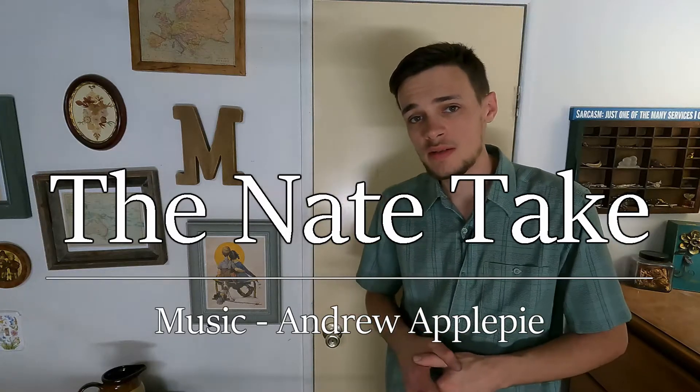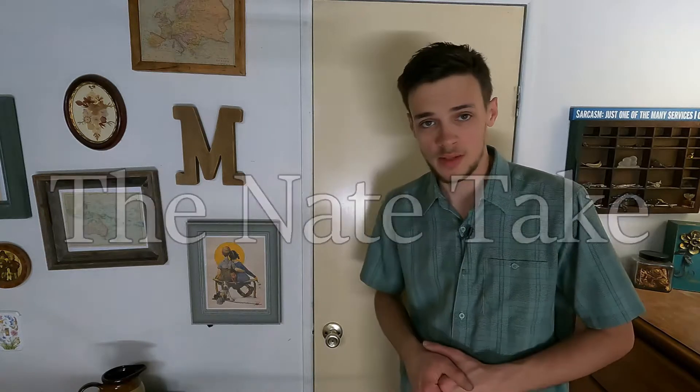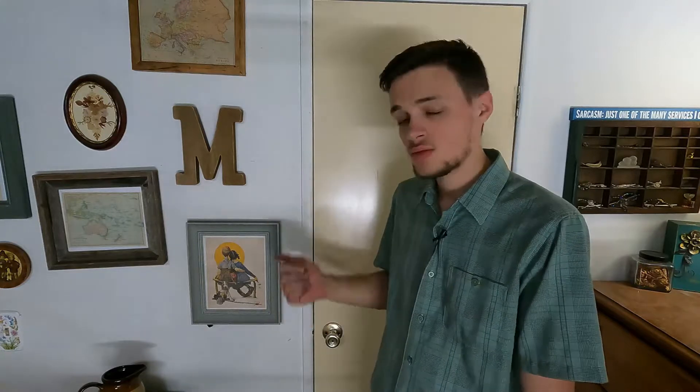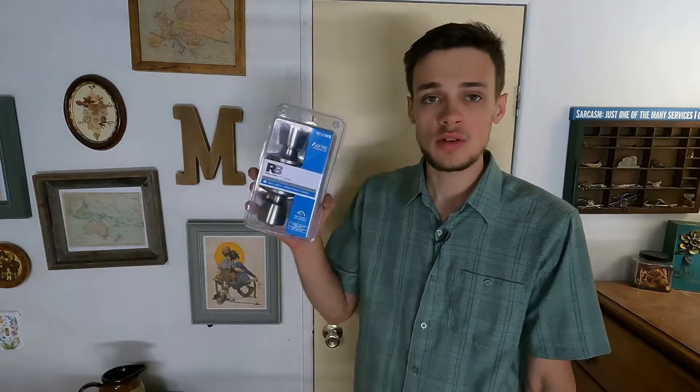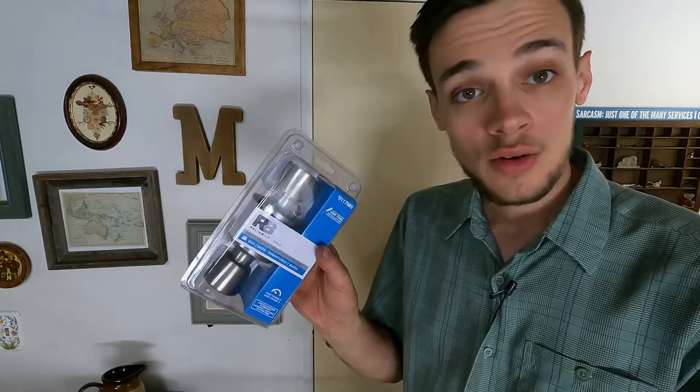Hey guys, welcome to The Nate Take. My name is Nathan and today I'm going to be showing you how to replace an interior doorknob. The doorknobs in my house are very old — original to the home — and they have little plastic cylinders on the inside instead of metal. I recently had one break, so I'm going to go around the house and replace all of the interior door handles. I picked these up from Lowe's. It's a brushed nickel finish, which matches most of the metal surfaces my wife and I have put in this home. It'll be much better quality and hopefully it won't break.